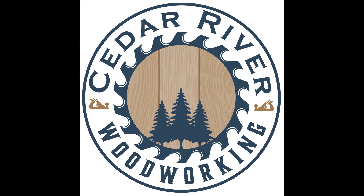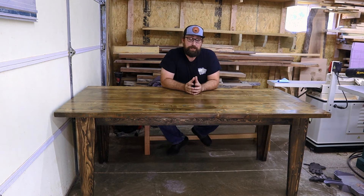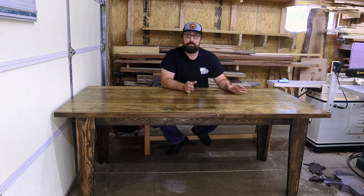Now let's hop over and I will show you exactly how we can make this table and some details on the giveaway. My name is Andy, this is Cedar River Woodworking and welcome to the shop. Here is that dining room table that we are looking to give away. I wanted to make this dining room table available so many people can make it, so I'm not going to be using big industrial tools like a table saw or even a miter saw — I will be using a drill and a circular saw for this build.